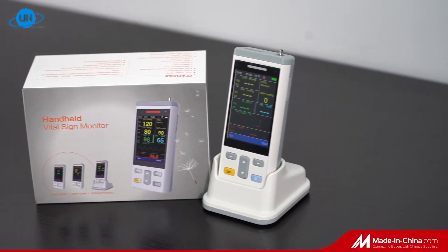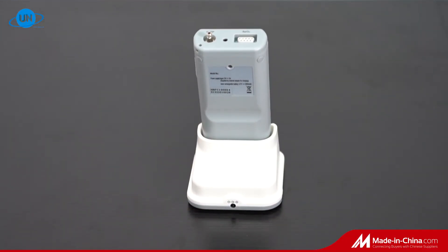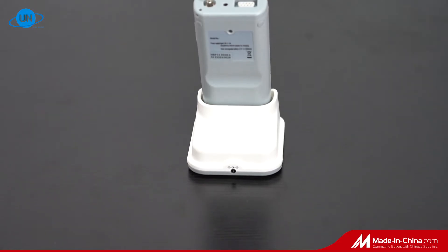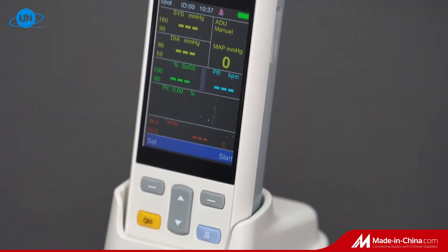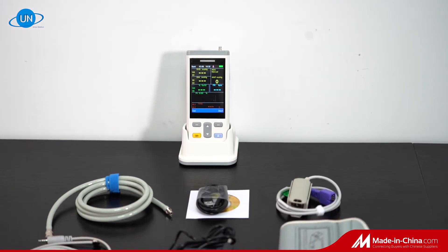It can be used on adult, pediatric, and neonate patients, with multiple parameters available as options: NIBP, SpO2, Pulse Rate, Perfusion Index, Temp, and Mainstream or Sidestream ET-CO2.